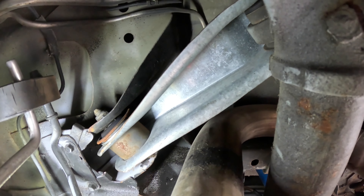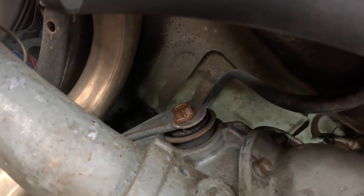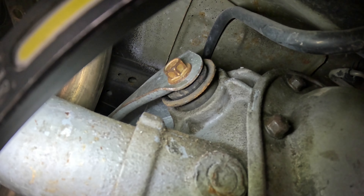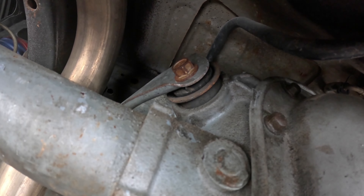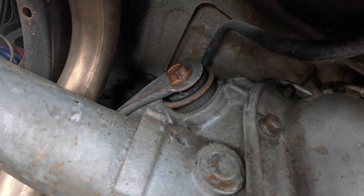At this point I'm deciding between replacing these again and having this happen in another five thousand miles, or biting the bullet and going with the torque arm. The bushings by the differential are also shot — this one here is torn and cracked to hell. It causes the car to be incredibly unstable; any acceleration and you can feel the differential move laterally. That lateral movement should have been a big clue, but I was so focused on the upper control arms that I didn't consider anything else.